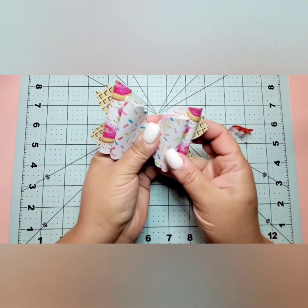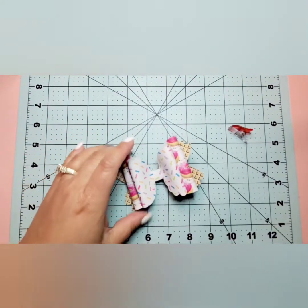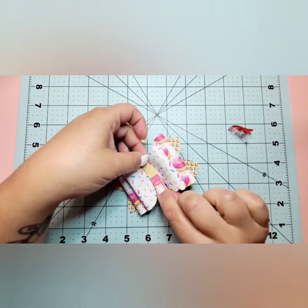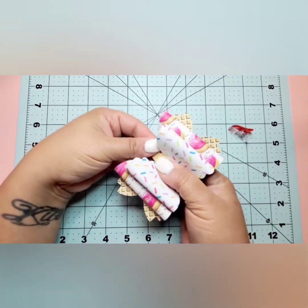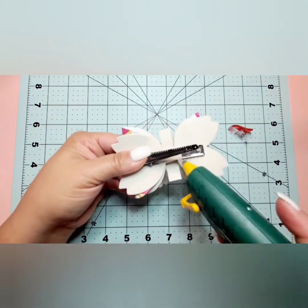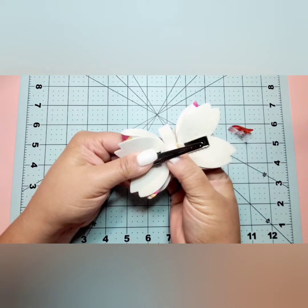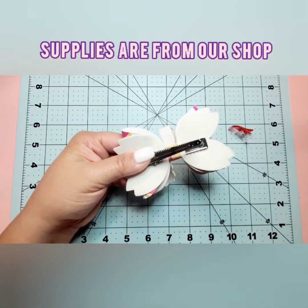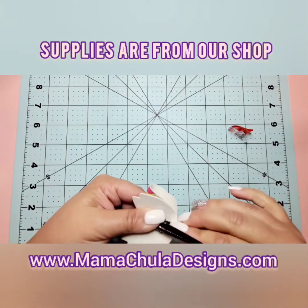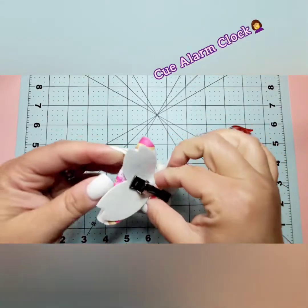Once we hold this together for a few seconds, we're going to attach our center grab. Hold it down, then wrap it around and add some more hot glue. Pull it tight to make sure it's really securing it, then hold it down again for a few seconds.